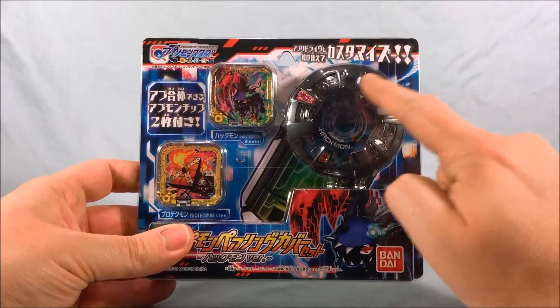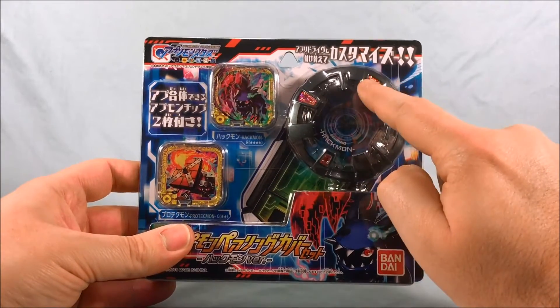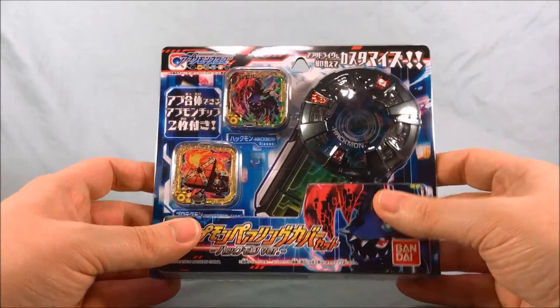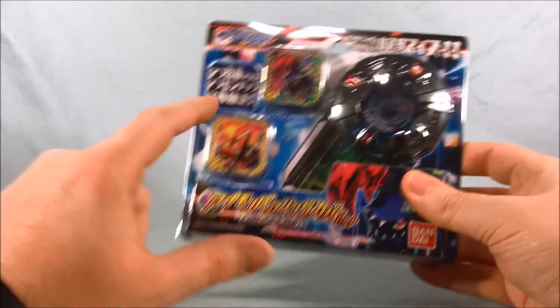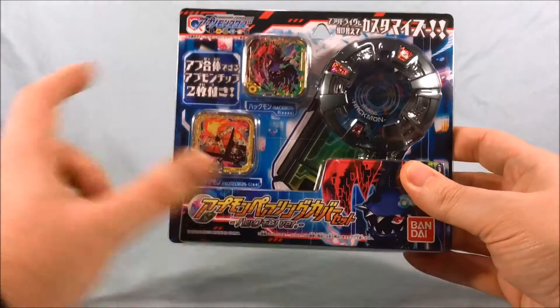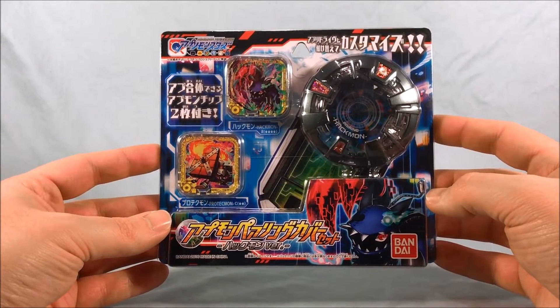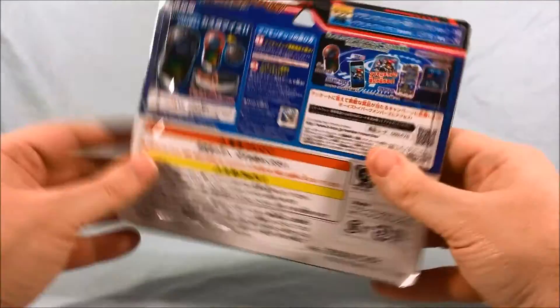Basically you get another cover for your Appli Drive — this one for Hackmon — and then you get a chip for Hackmon and a chip for Protectmon, and together these two should make Raidramon. So we'll definitely take a look at all that in the Appli Drive.